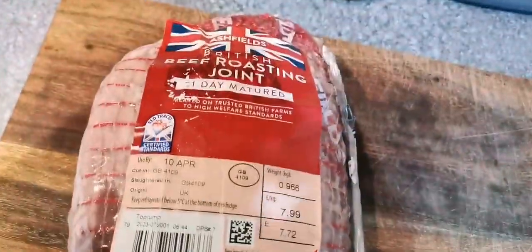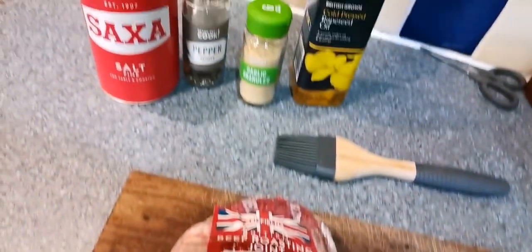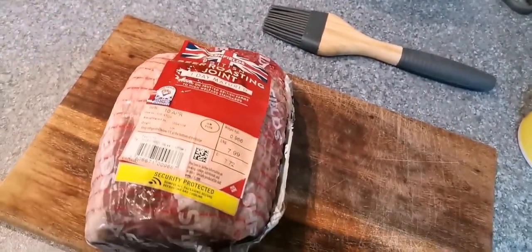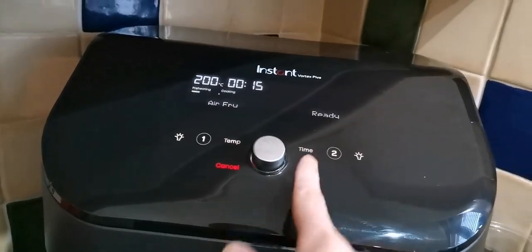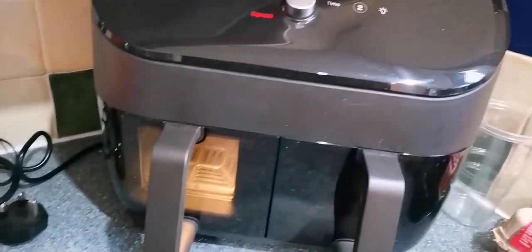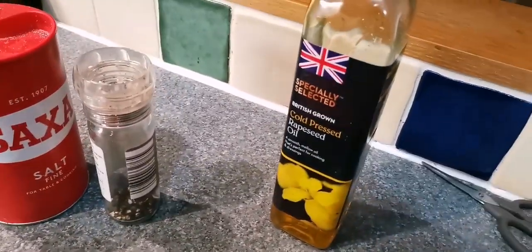Right, let's go - we're cooking this bad boy. It's security protected, which is always good, with a bit of beef. So yeah, we are cooking it in the air fryer. This is a one kilogram roast beef. Just gonna start by putting it at 200 degrees for 15 minutes to try and crisp it up a bit on the outside.